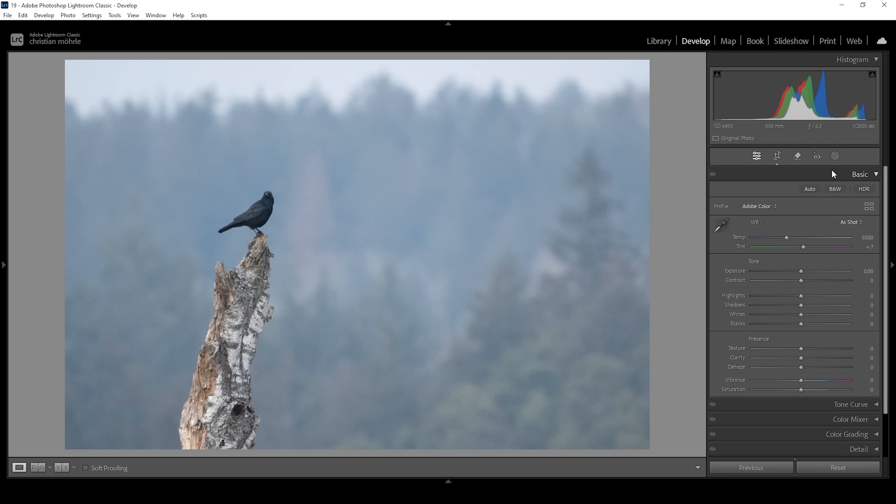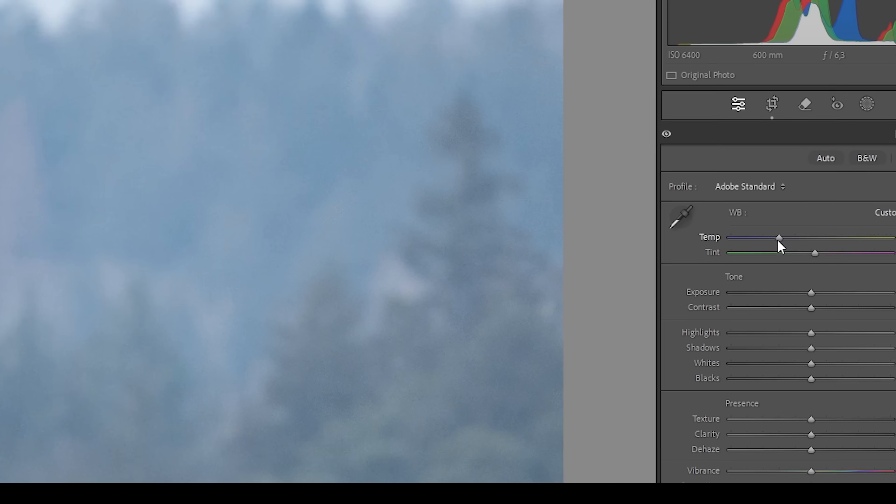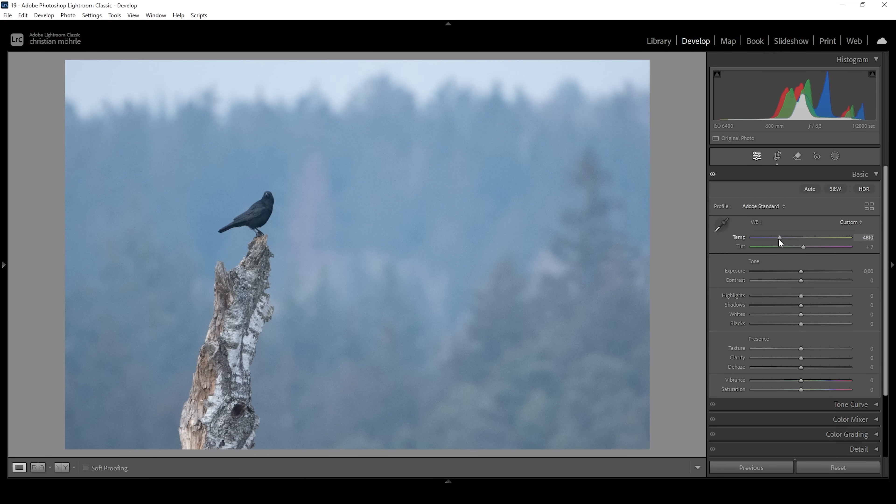Let's go into the basic panel. There are only three things I want to do. First, I want to change the profile from Dubic Color to Dubic Standard, which will lessen the overall contrast and give us more control over the contrast ourselves. Then I want to adjust the white balance — since I want a dark silver look, I'm going with a colder white balance by dropping the temperature until the blue tones are very noticeable. And since the colors are becoming a little too strong, I'm also going to bring down the vibrance. That's it for the basic adjustments.